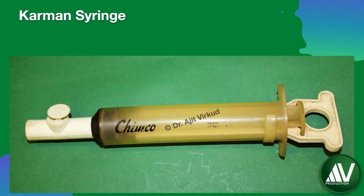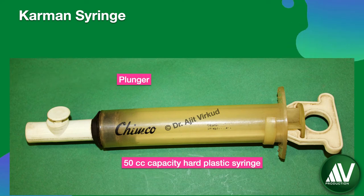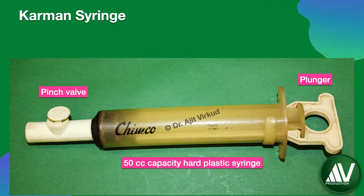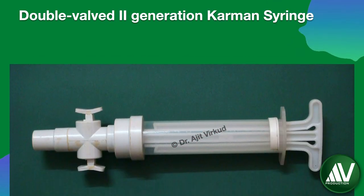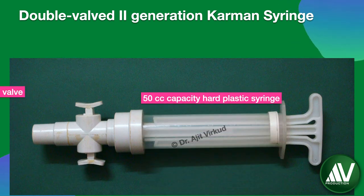This is an original first generation 50 ml capacity Karman syringe made of hard plastic with a single pinch valve. This is a second generation 50 cc capacity Karman syringe made of hard plastic with double pinch valves.